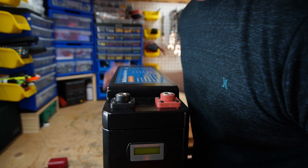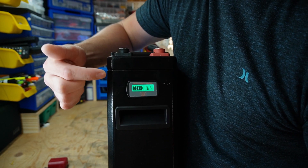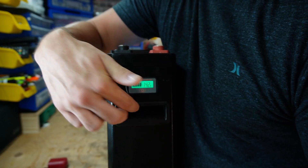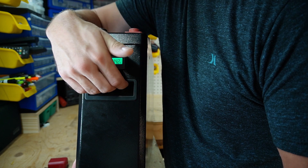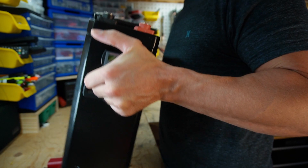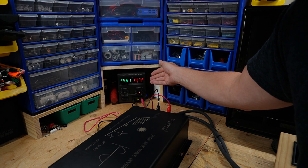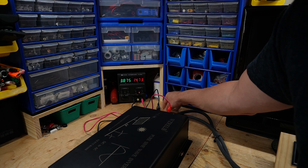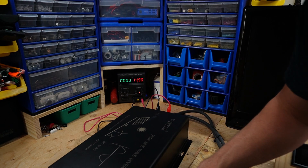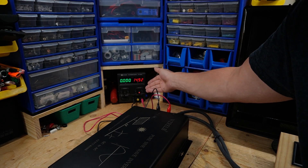On the front of the battery we have a battery capacity meter showing voltage and battery capacity indicator, as well as some really nice handles on either side which makes it easier to hold and carry. Before starting the capacity test, I want to simulate an over-voltage event to see if the BMS will protect the battery. And there we go — we just had an over-voltage event and the BMS stopped charging.